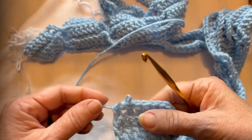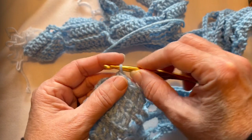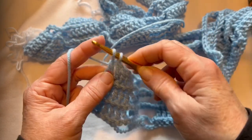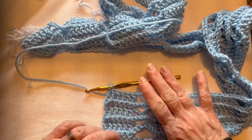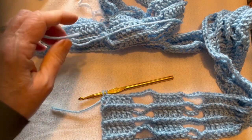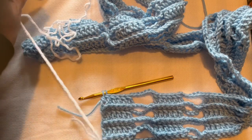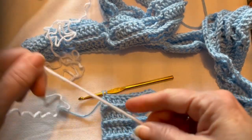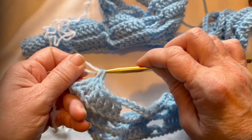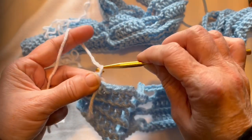Let me take this stitch out — I have five double crochet, and I have one more to do. I'm only going to do the first part of it: loop over, grab it, and pull through two. That leaves two loops on my hook, and I'm going to cut that yarn. Now I'm going to take my next color, which is white, because every color alternates with white. I'm going to make a loop and pull that through the two loops that were on your hook. Give it a little tug, tighten it up, and put a single crochet.